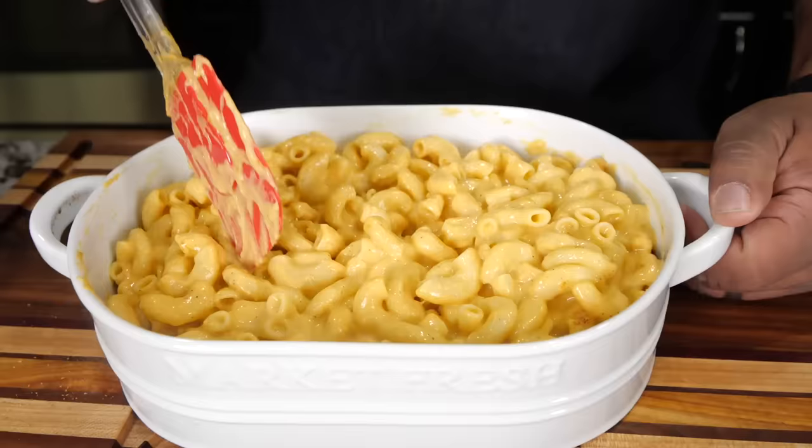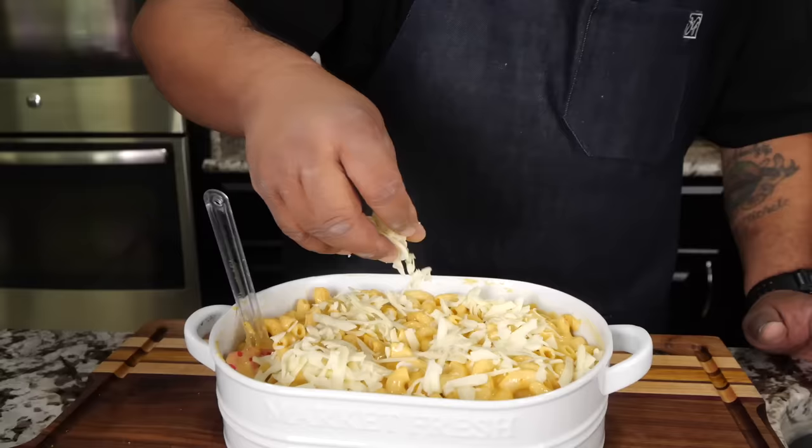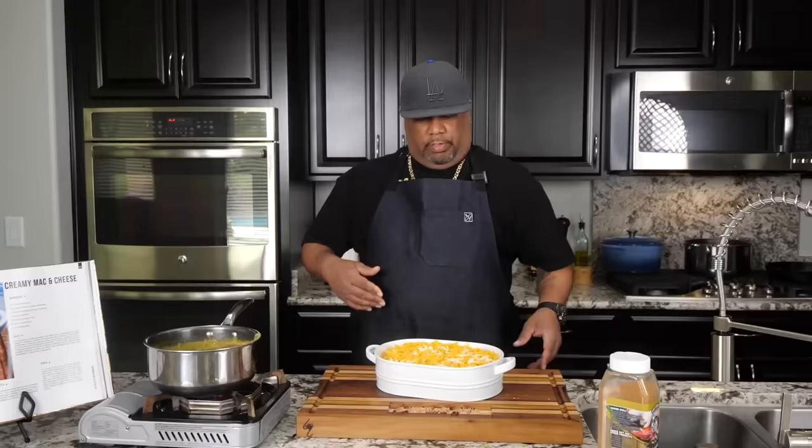Here you go, folks — this is what I'm talking about. We already sampled it and know it's great at this stage, but we want to put it over the top and then bake it. I'm coming in with that Monterey Jack right over the top — you don't need a whole lot, just a little bit. Then the last layer on top is going to be that cheddar, which is going to give it that color.